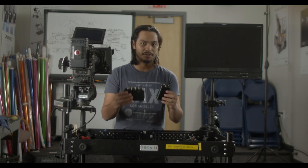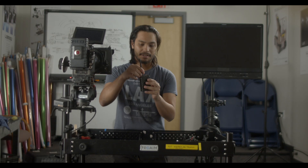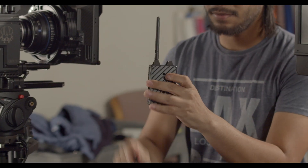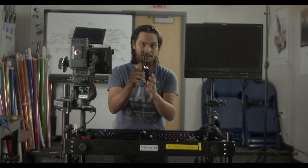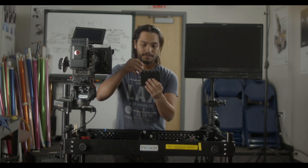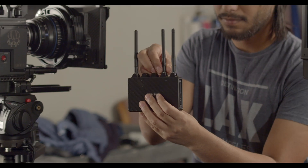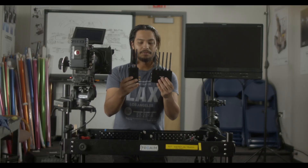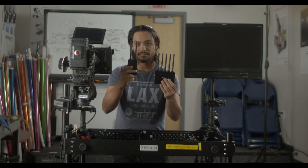To start the build, I'm gonna put antennas on both the receiver and the transmitter. These are the same as the Mars 400S so you just screw them in. Now that we have both the transmitter and receiver with the antennas, I'm gonna start by putting the transmitter on the camera.